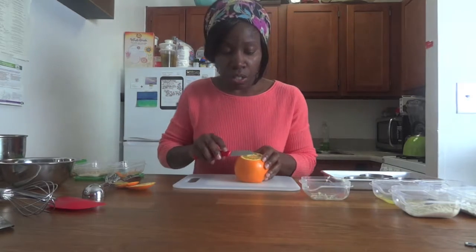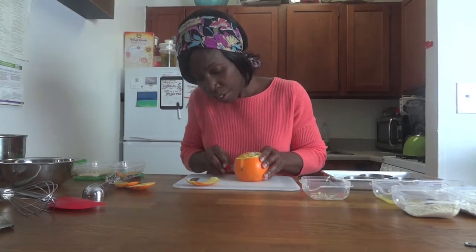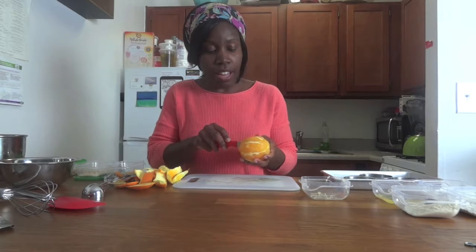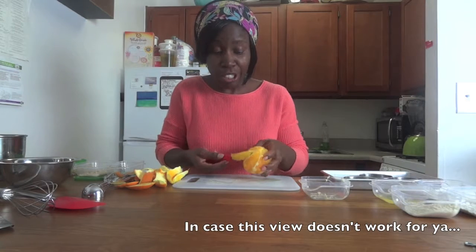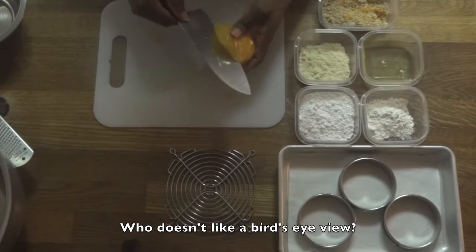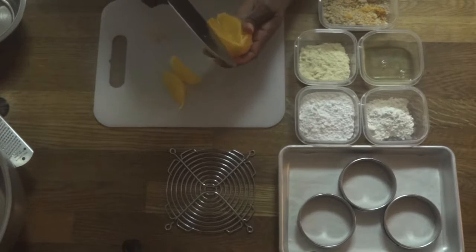It's basically just segmented oranges. I'm going to follow the natural curve of the orange all the way around. So now that the outer skin is all gone, you'll see it's kind of connected together by tissue. We're just going to go in between the flesh, in between the segments, and just cut in between there so you have nice clean segments of oranges to use in our cake and on our plate for garnish.